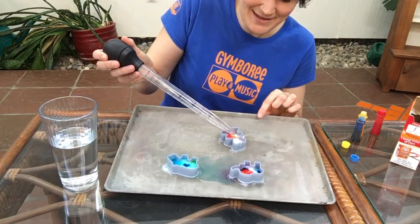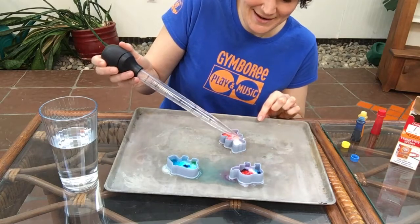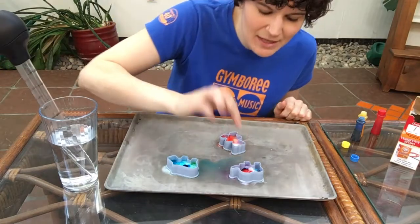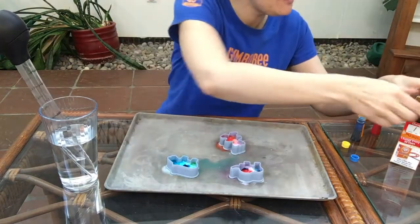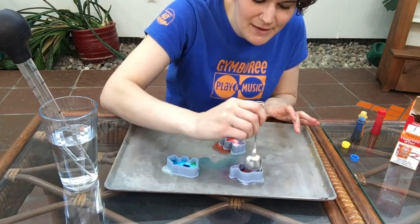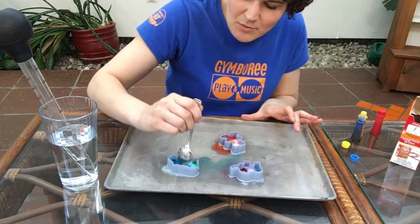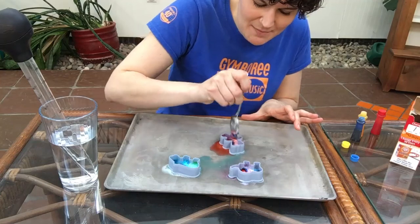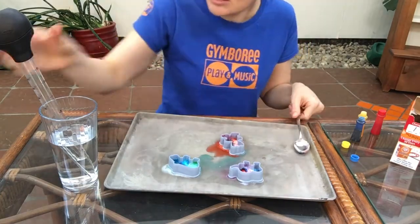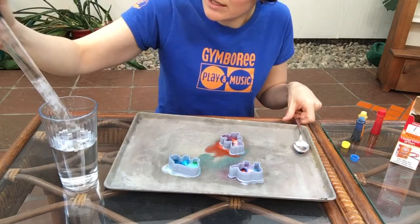Try that one again. And as the reaction dies down, allow your little one to kind of experiment. They can poke a finger in there if they like. You can take your spoon and try mixing it around a little bit, maybe add a little bit more of that vinegar on top. I got a little bit of tie-dye on my teddy bear there. Let's try one more little squirt on each one.